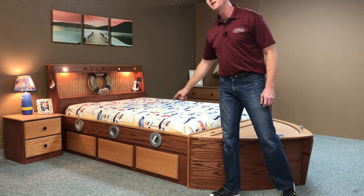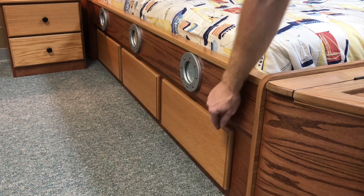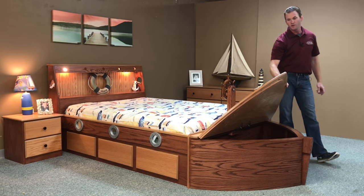We put three port holes down the side. We also put three drawers on the side for extra storage. We also included for storage the toy box in the front, which we normally do.